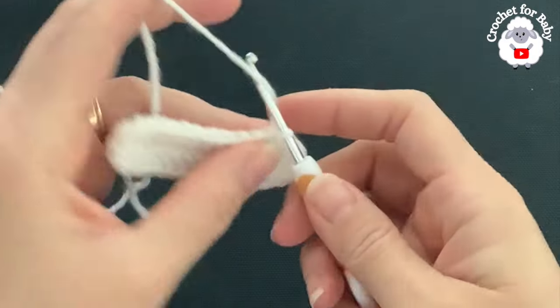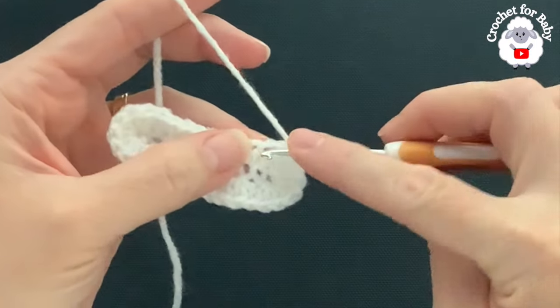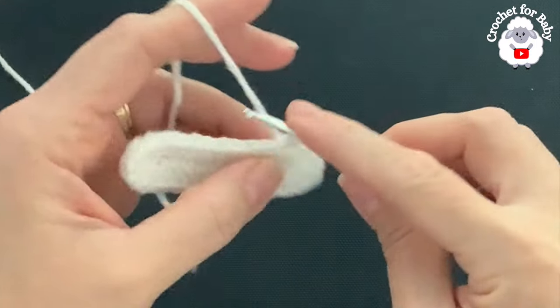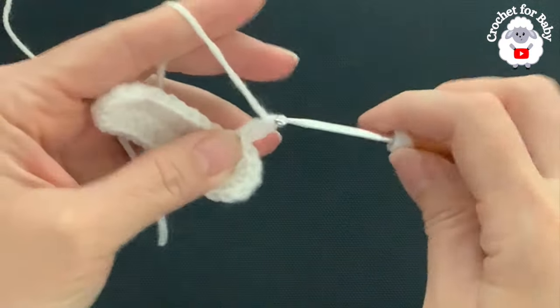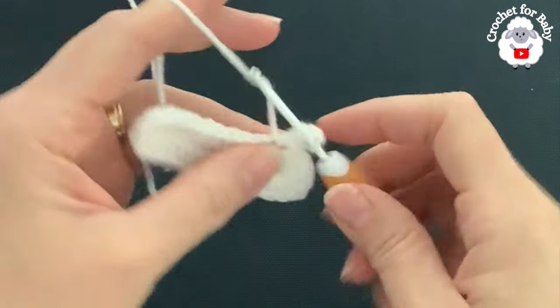Seven. Now to finish this first row, go on top of the first half double crochet and join with a slip stitch. This is how I finish the first row. You should have a total of 32 half double crochets: nine here for this side, then seven, nine here, and then seven — so that's a total of 32 stitches. Now for the second row, chain two. These two chains do not count. Beginning into this first stitch where we joined, make a double crochet.